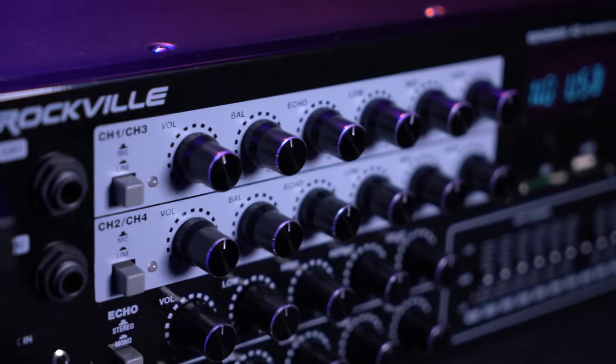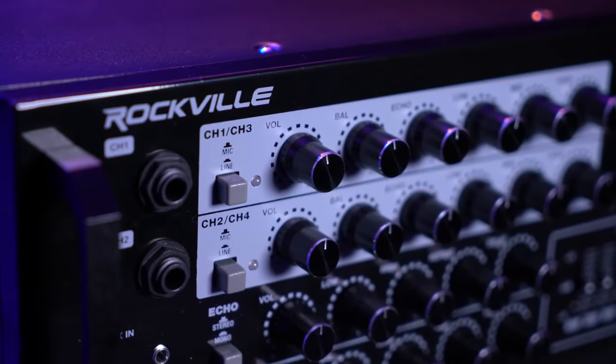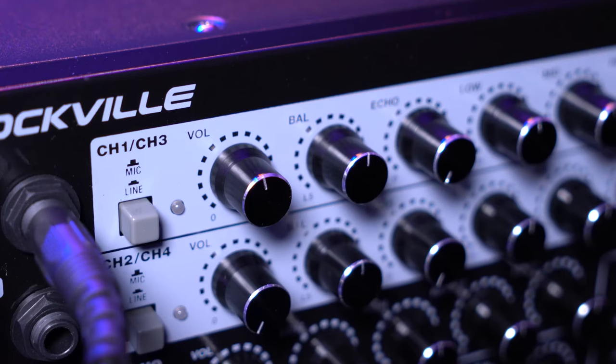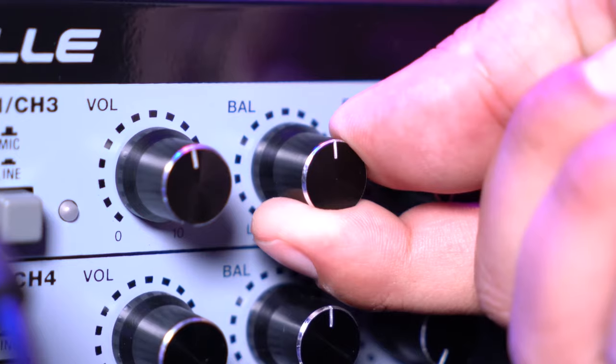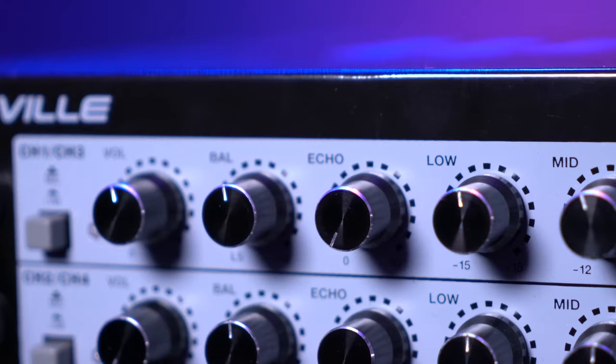An important thing to note is that when we're using all four microphones at once, the first channel strip controls microphones one and three, and the strip below controls microphones two and four. The volume knobs control the microphone volume for channels one and three, and two and four. Next we have the balance knob that lets you pan the signal between your left and right speaker.